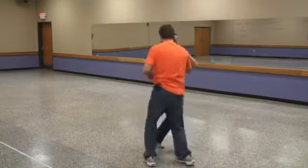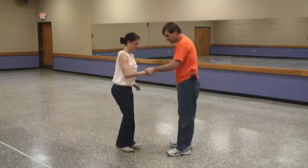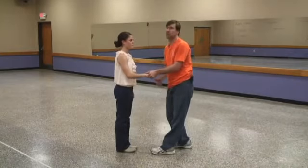So we do rock, step, triple step, step, step, triple step. I think of it as just real solid basics done faster. Not much different.